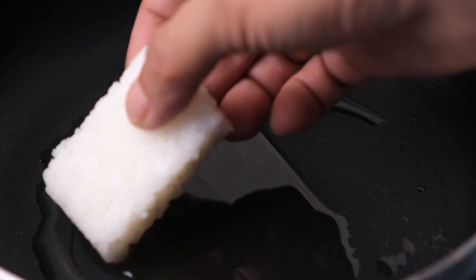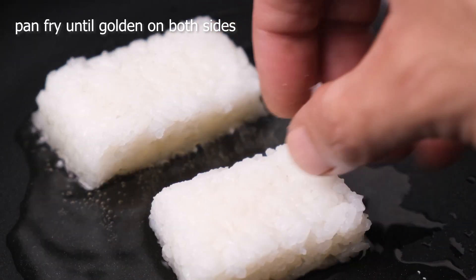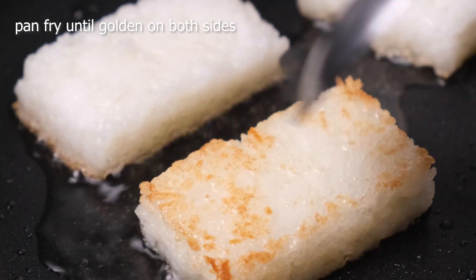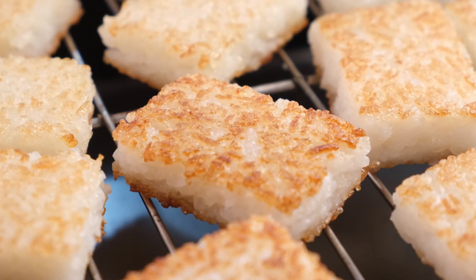In a skillet over medium heat, add the frying oil and pan fry the crispy rice in batches until it's golden brown on both sides, about three to four minutes per side. Place the crispy rice on a wire rack to let any excess oil drip off.